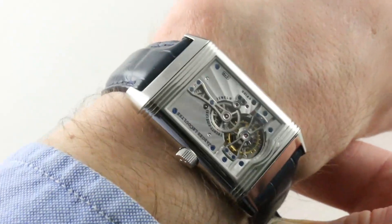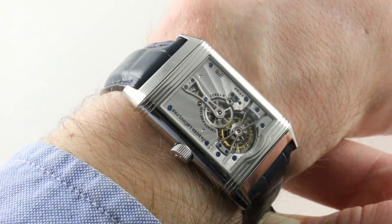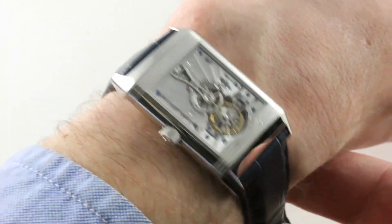I have searched far and wide and never seen a case number higher than 296, so I strongly suspect that less than 300 of the original intended 500 were actually made.